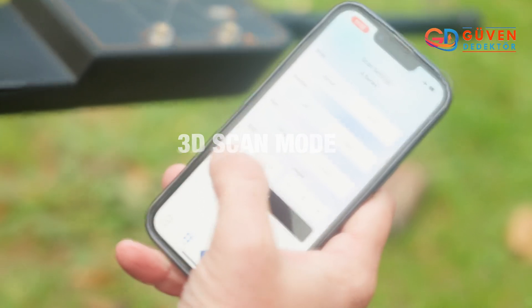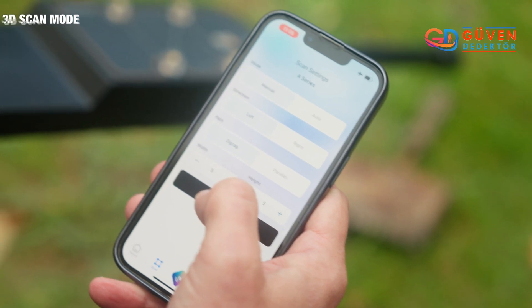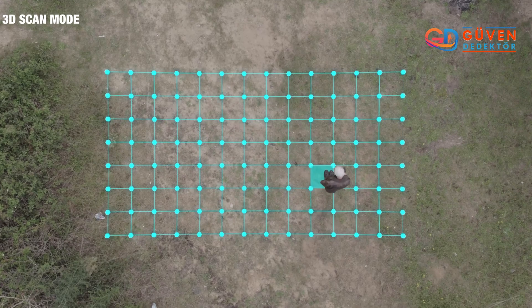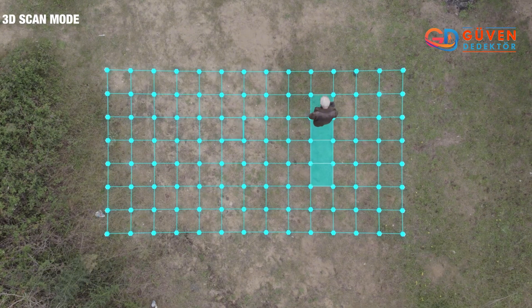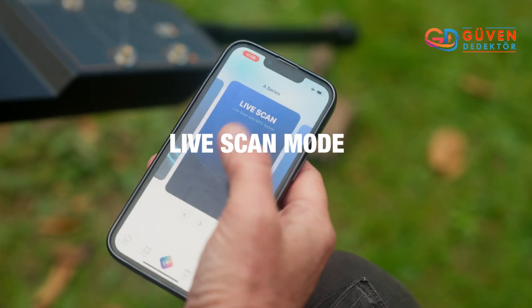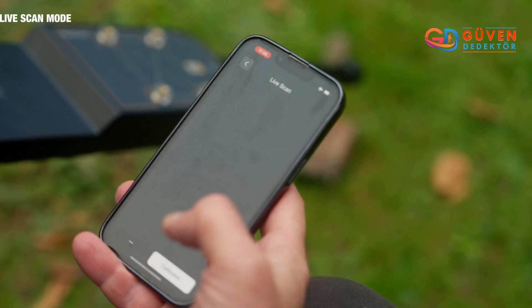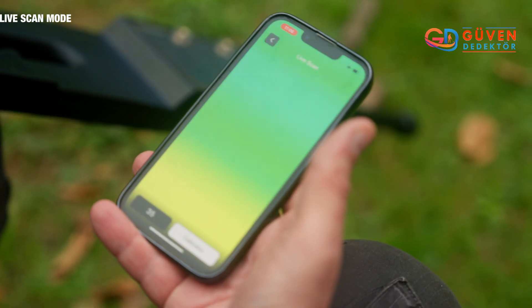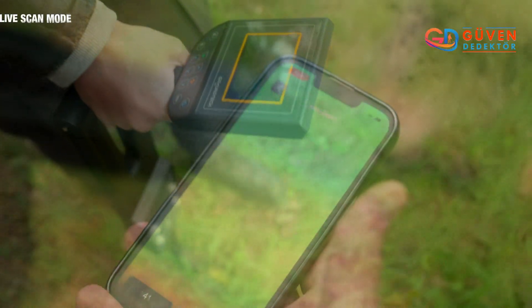Going in there, we're going to have our field set to 5 width by 5 height. We press start. We can walk the field by pressing data — whenever metal is detected it will show up as red. With our sensor arm we can also use the live scan mode; click on live scan.